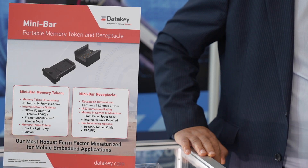On the memory token side, we've got four different versions — all use serial EEPROM. Engineers can choose from an SPI interface or I²C, and either 16 kilobits or 256 kilobits. In 2025 we'll be offering crypto authentication for a secure memory option.